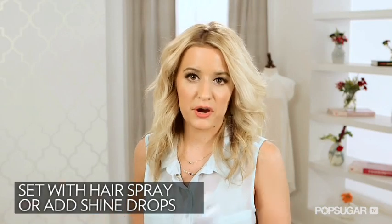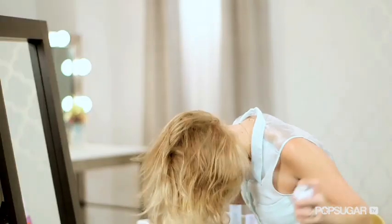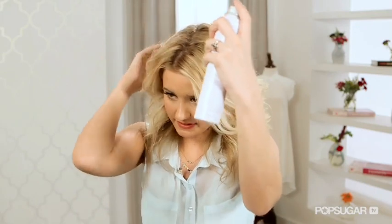After you finish that, just take some hairspray if you want to add some more volume. I actually start by flipping my hair over, spray underneath, and that just gives it a little bit of height. Then I go back and spray any baby hairs that I may have, so that it looks clean and polished.